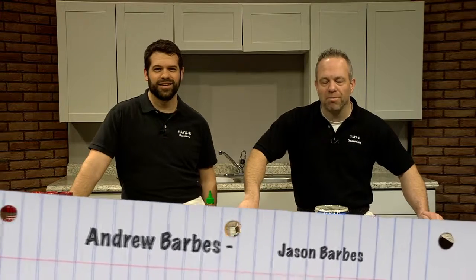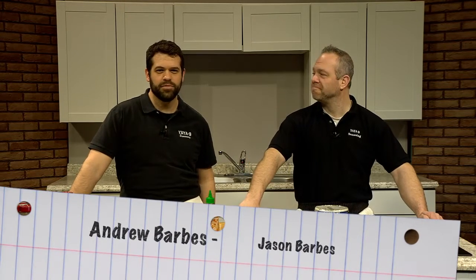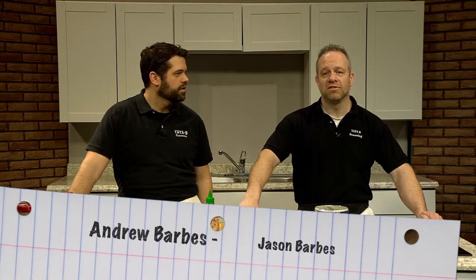Hi, welcome. This is Barbas Boys. I'm Jason Barbas. I'm Andrew Barbas. And we are with Yayabe Greek Seasoning.